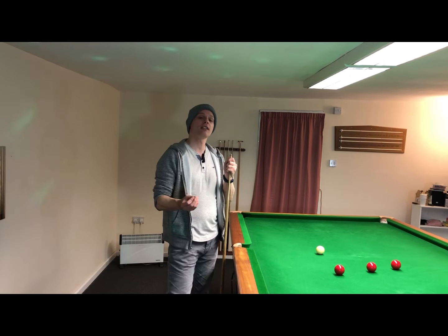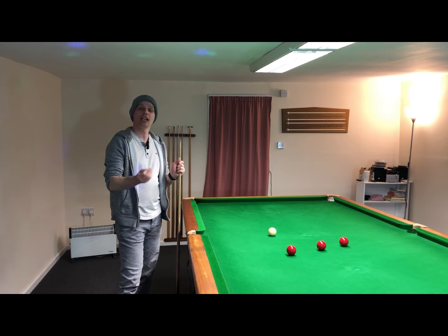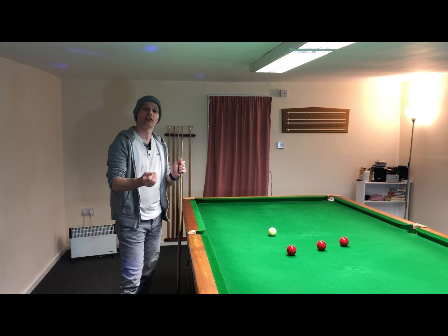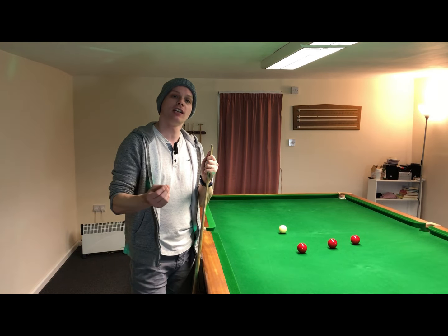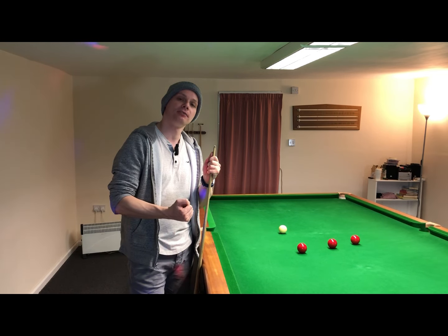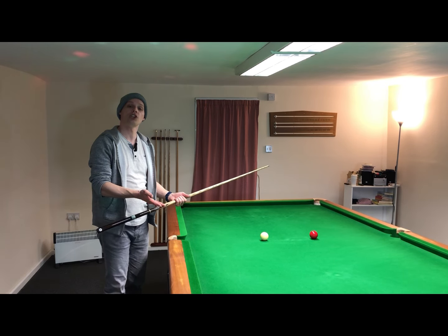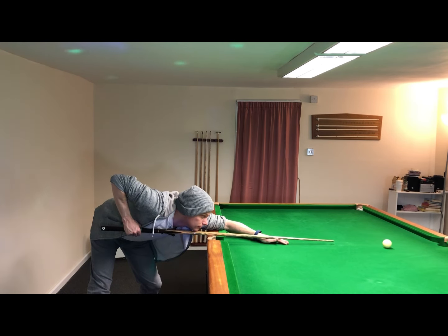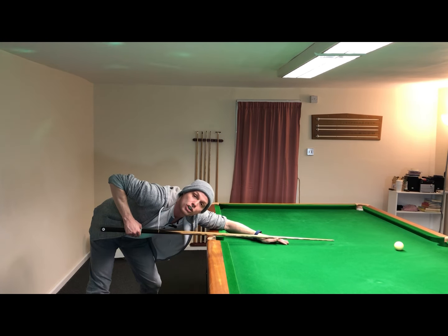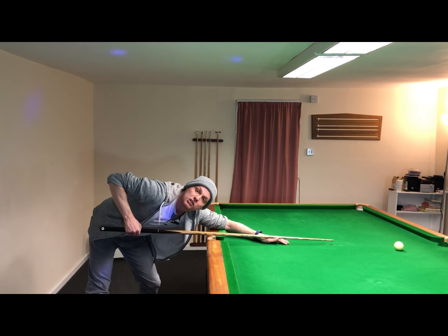Speaking of grip pressure, this brings me on to bonus snooker grip tip number three: stay down at the end of a shot after you've played it to check that you're using the correct grip strength, and also to make sure that your grip hand didn't twist on the final strike when you push through to the chest. I've set myself up a basic shot and I'm going to stay down a little longer than normal to show you. I'm checking the strength of the pressure I'm applying — satisfied that's okay — and checking the grip hand to make sure it didn't twist on the final strike. It didn't, so I'm satisfied I passed those checks.